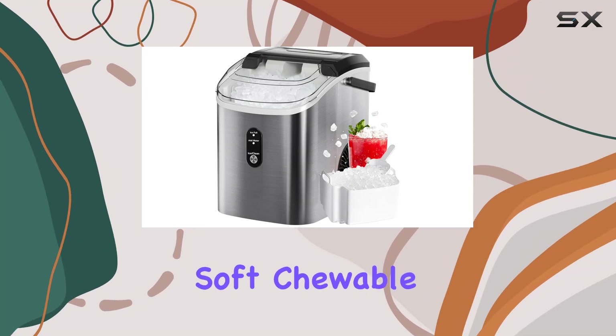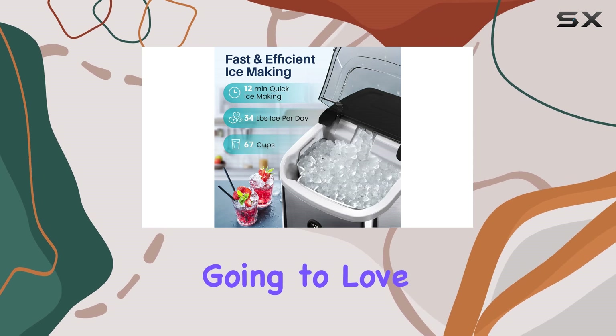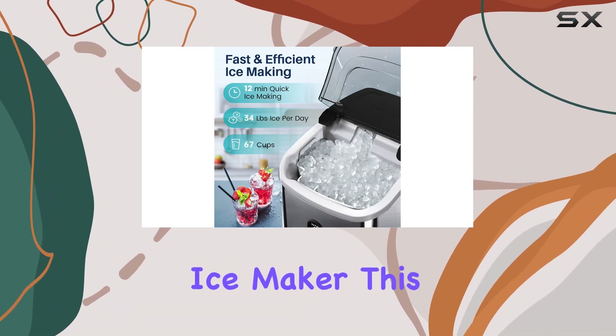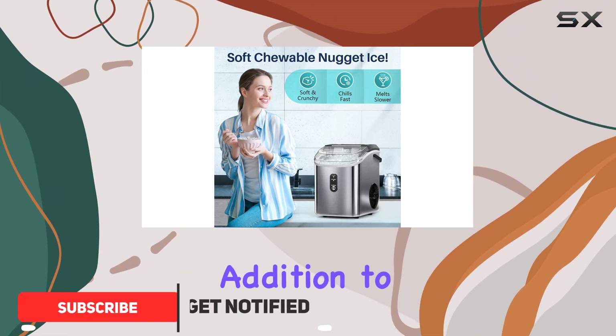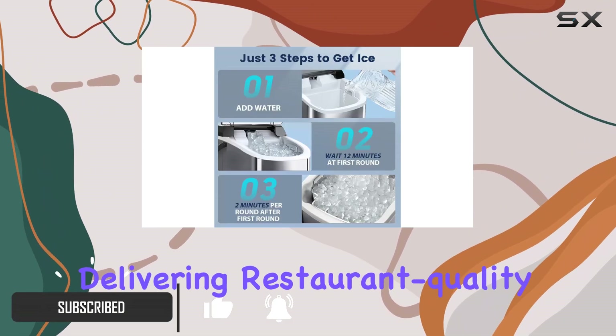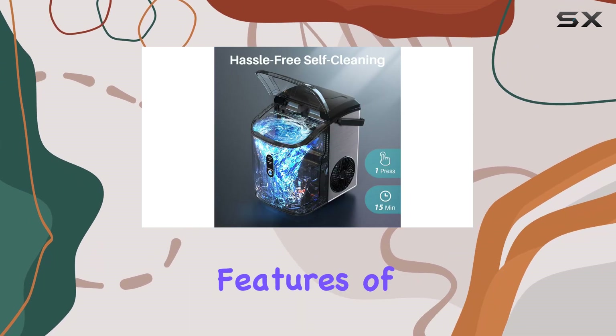If you're a fan of those soft chewable nugget ice cubes you get at fast food restaurants, then you're going to love the Free Village Nugget Countertop Ice Maker. This compact and efficient machine is the perfect addition to any kitchen, delivering restaurant quality ice with just the touch of a button.